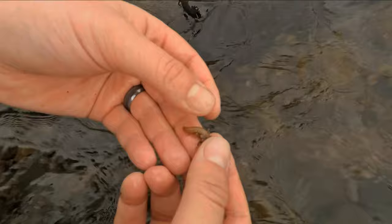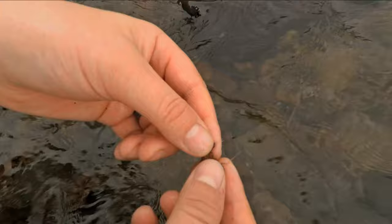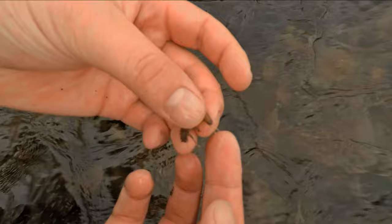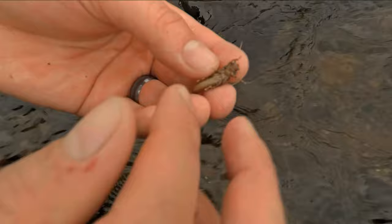It never ceases to amaze me just how fast of water these guys can live in. The most distinct features on the stonefly nymph are probably the position and size of the legs, the tail, and the antenna. These are all features that make patterns such as the Pat's rubber legs so efficient. Other predominant characteristics include the segmentation towards the tail, these plates that sit up above the legs, and gills that are underneath the legs.